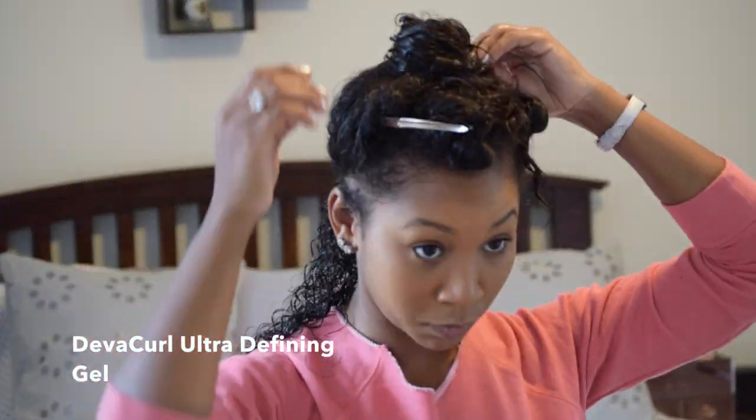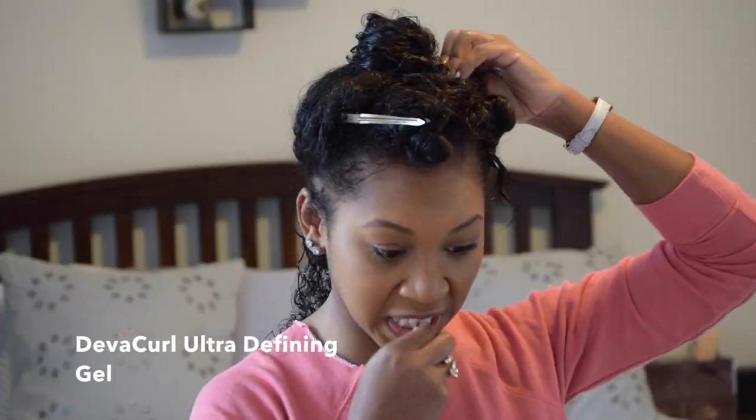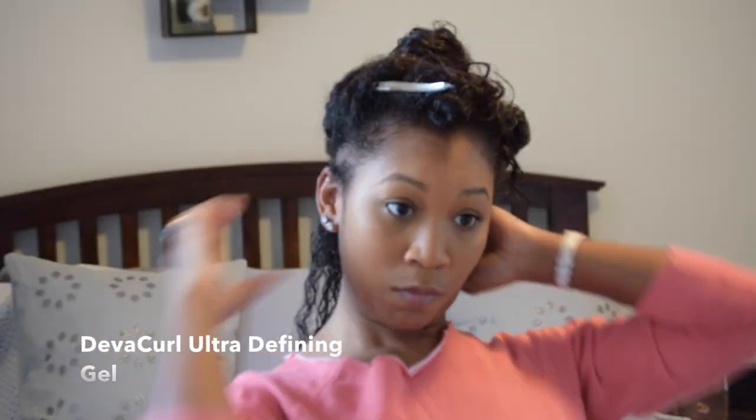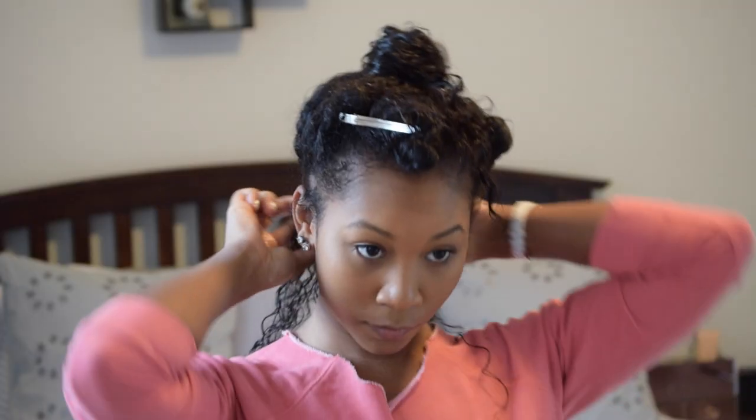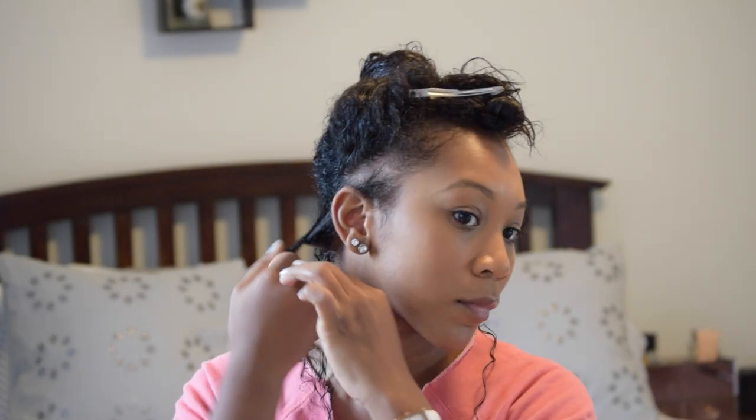I know it sounds like a lot of gel, but my hair looks thick — it gets really fluffy more than anything — so that defining gel really helps. It smells amazing! And if you need to, for certain areas that need a little extra love, you can add some of the eco styler gel as well, which is great. So you're going to start from the roots of your hair.